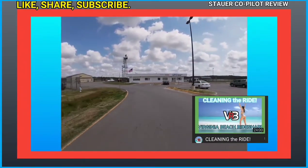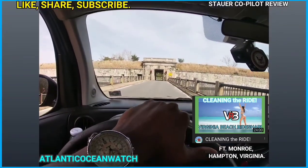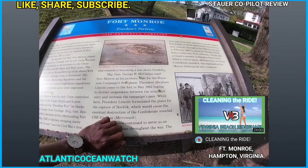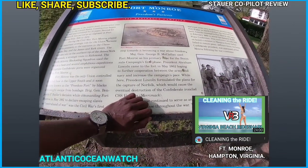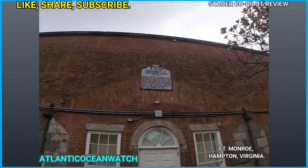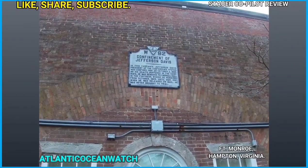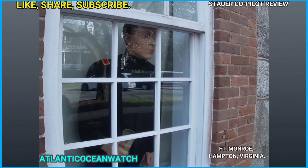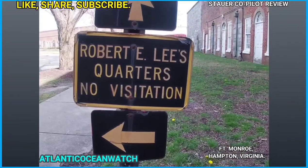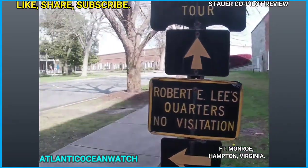While driving away, I also want to mention I have a second channel called Virginia Beach Ride Share — please check that out. Now my partner and I are at Fort Monroe. I'm a history nerd and I enjoy exploring historic places. The watch has been holding up great with no major issues throughout all of this.